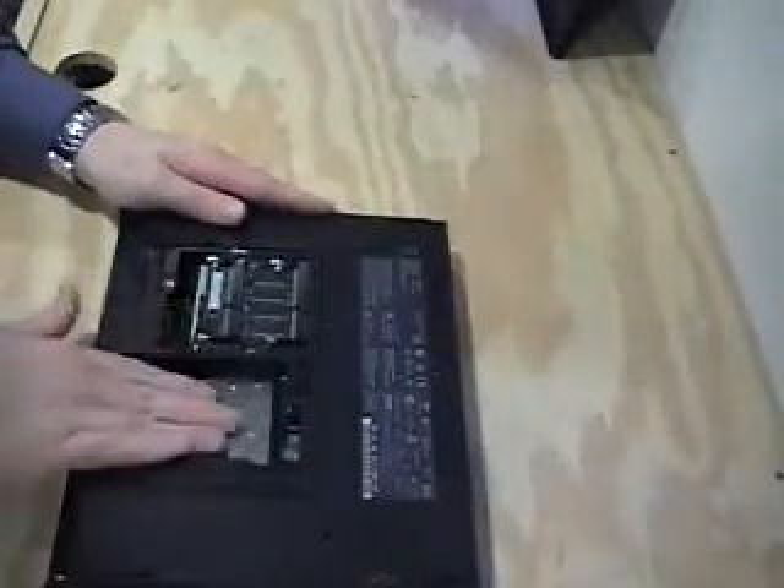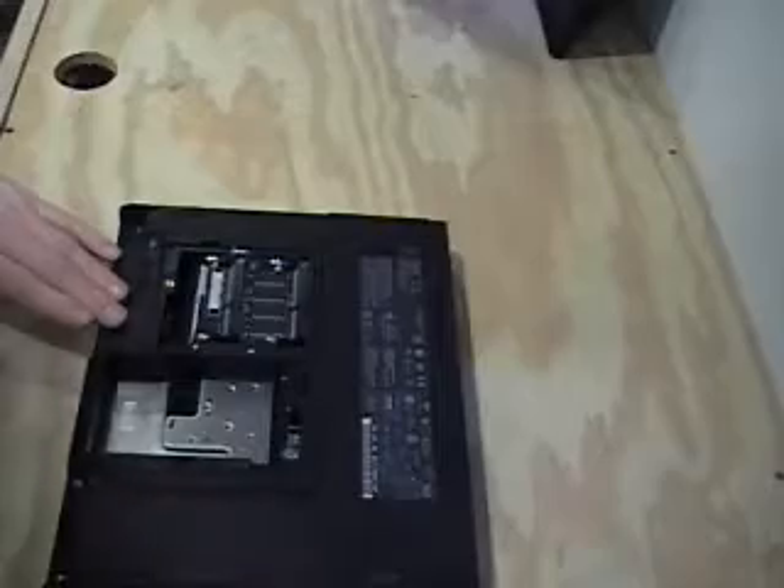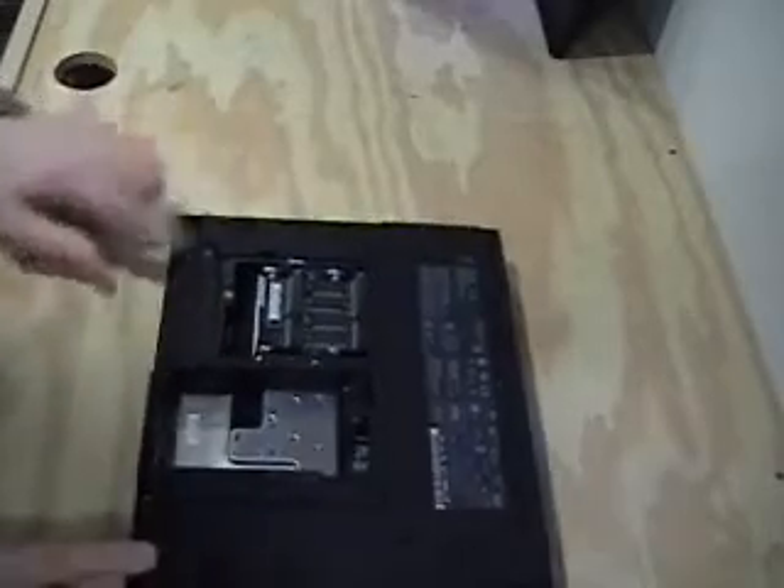Hi, I have a ThinkPad 600E here that I need to replace the LCD on. I've already started by removing the screw on top, right in here, as well as removing the battery, the RAM and the RAM cover, the optical drive, and the hard drive. As you can see, they're gone.